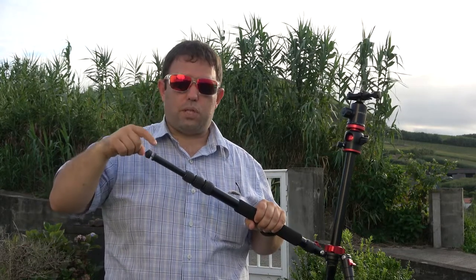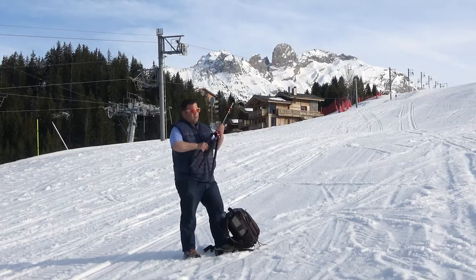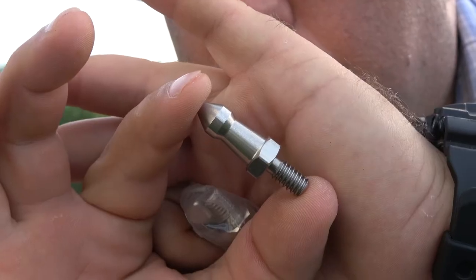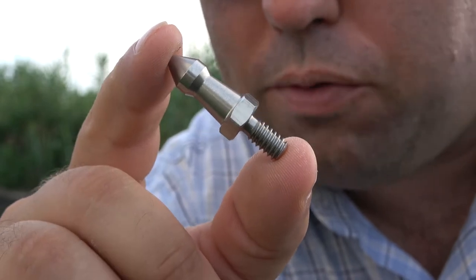The replaceable feet are a positive thing because my previous tripod didn't allow that. But the stock ones that come with this tripod are not good — replace them. Another negative is setup time; there are too many moving parts. One accessory I'd recommend is metal spike feet — like what makeup tutorial girls would call 'focused' — for rough terrain to keep the tripod firmly in place.